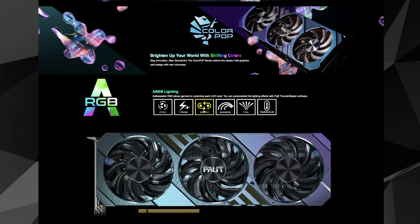Palette hasn't passed on details about pricing and availability for the GeForce RTX 3060 Ti ColourPop. If you like the look of it, we hope you can find one at a great price. However, it will surely be priced above the existing Dual OC model, and probably slightly above the Gaming Pro Triple Fan models.